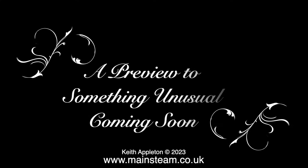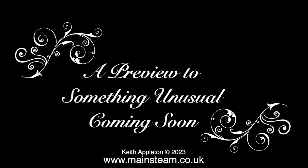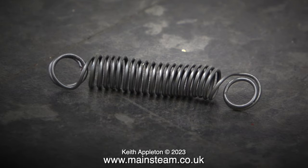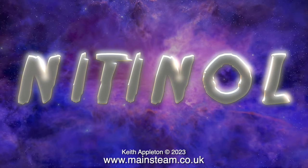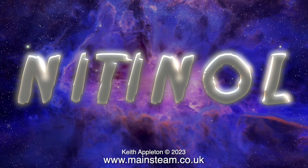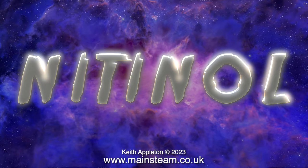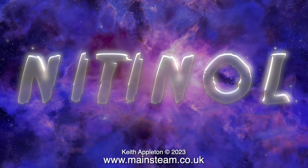To conclude this episode, it's now a preview to something unusual coming soon. And here it is — yes, it's a spring, but I've never seen such a spring before. It's made of something called Nitinol. More about this in the next episode. That's it for now — stay safe, stay healthy, thanks for watching, and I hope you found it useful.